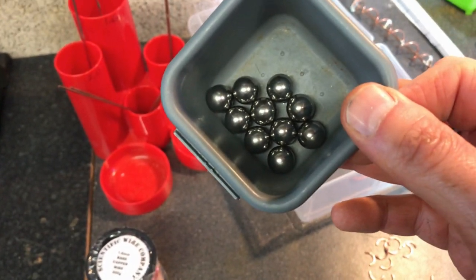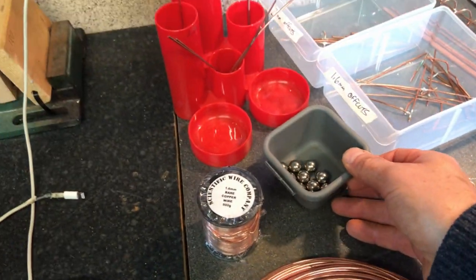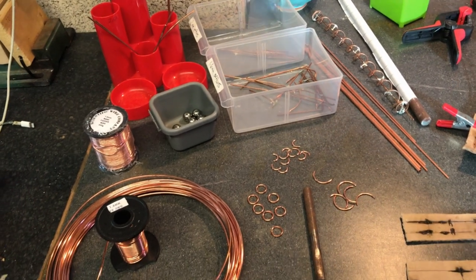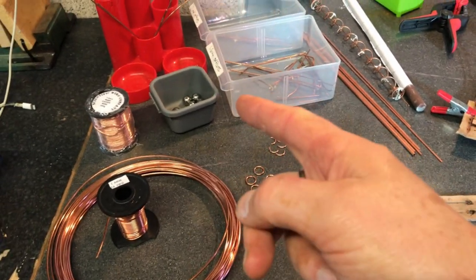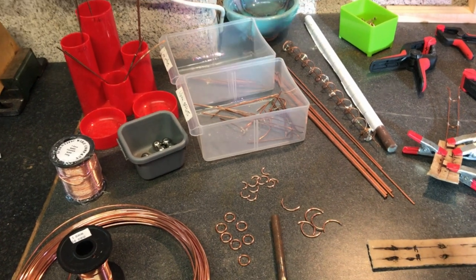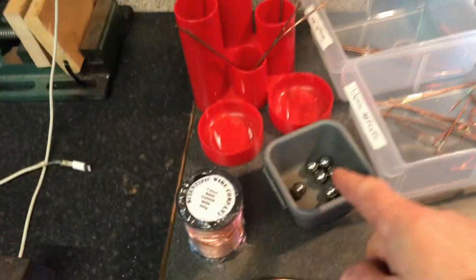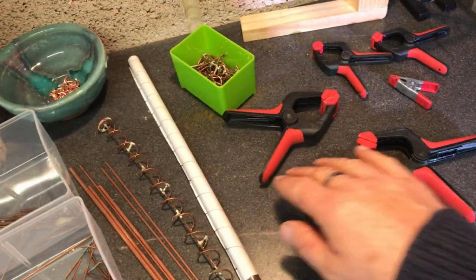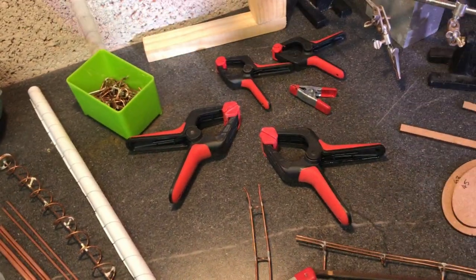The ball diameter I'm using is half inch — 12.7 millimeters — stainless steel. I started with regular steel but they rusted quickly and were heavier. When I switched to stainless steel I found the balls didn't travel as fast, so I had to adjust everything. Whatever material you choose, stick to it. You'll also need lots of clamps to hold everything in place while soldering.